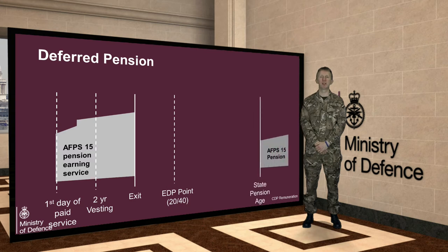The state pension age used to be 65 for everyone, but it has been moving steadily to the right, and your individual state pension age will depend on when you were born. I recommend that you check this website here to work out your own individual state pension age.